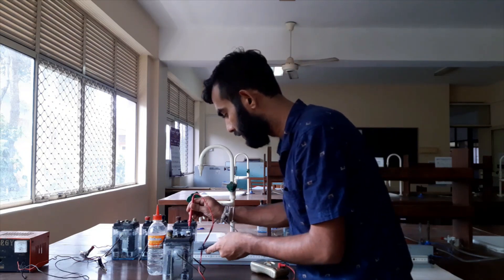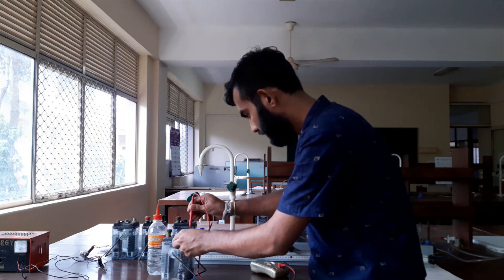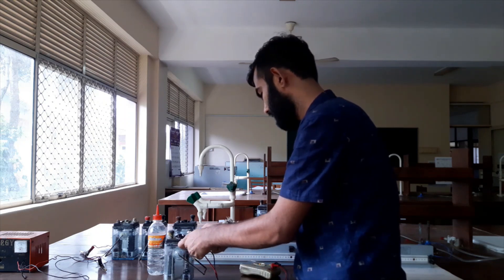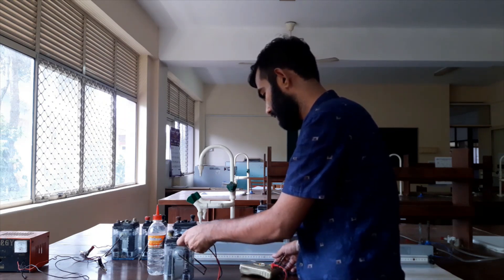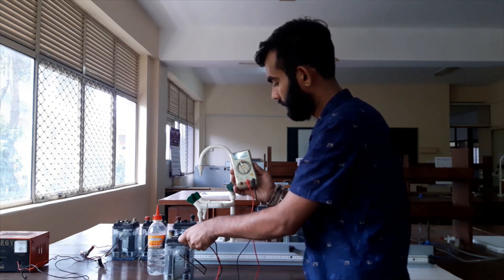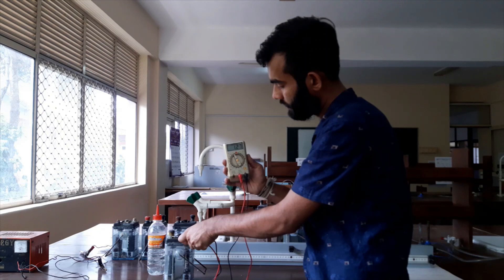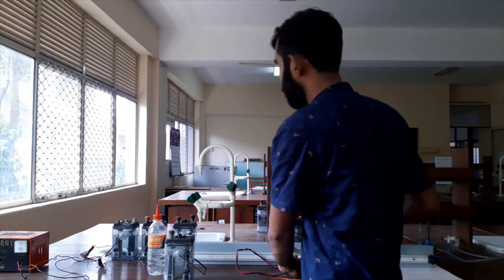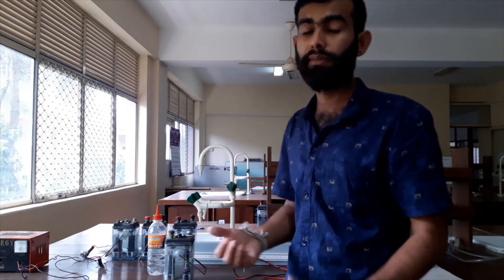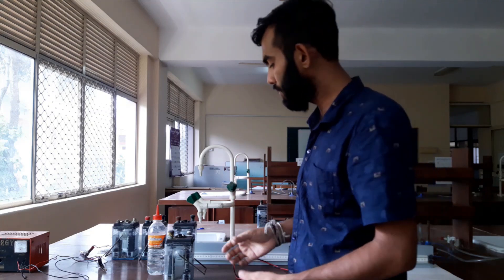Here is the positive terminal and here is the negative terminal. The voltage is nearly 1.29 volts. It should be 2 volts, so it is discharged. Its voltage should be nearly 2 volts, so we have to charge this battery before starting the experiment.